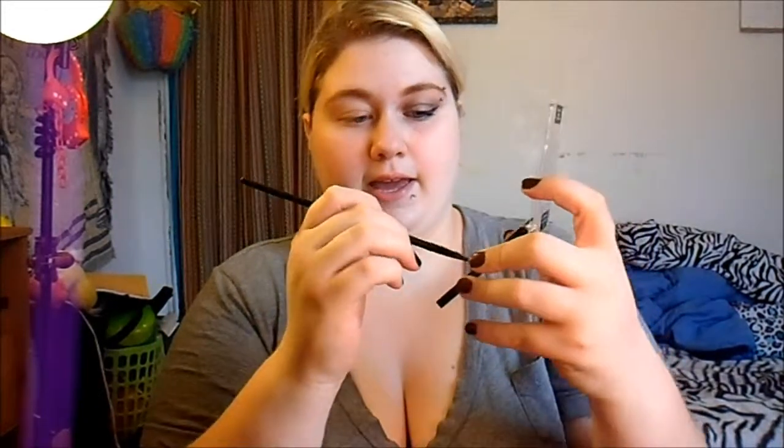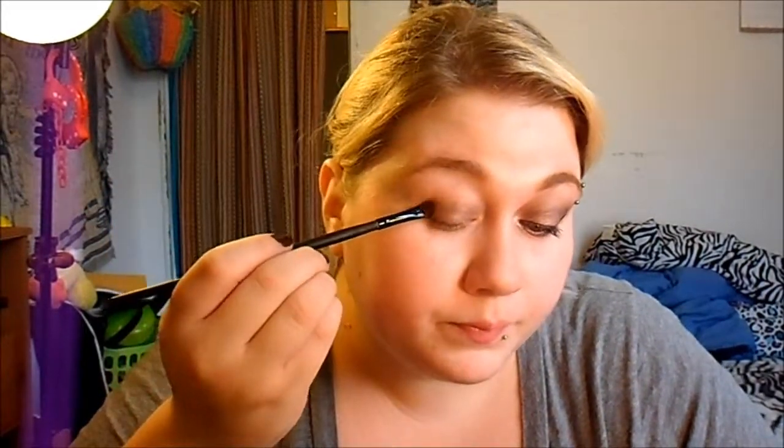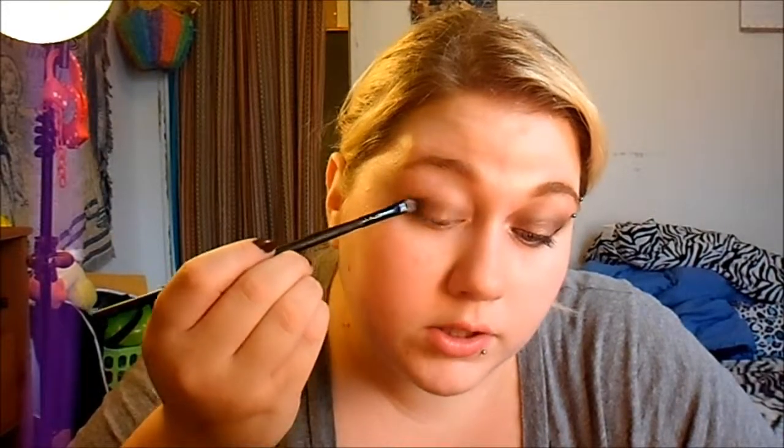I've already done my eyebrows and I've applied my primer. So first I'm going to just take this bottom color here — it's the eyelet color — and I'm just going to apply this all over my lid. I'm just tapping it on and then smudging it over.